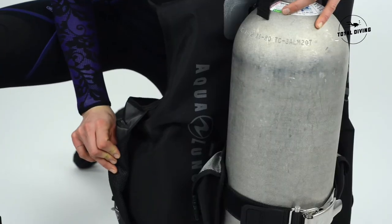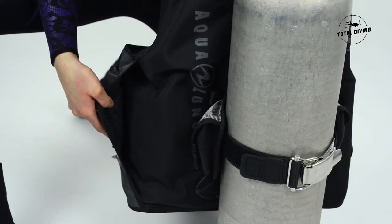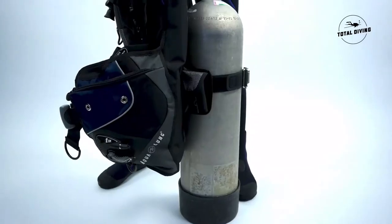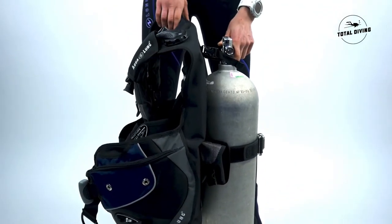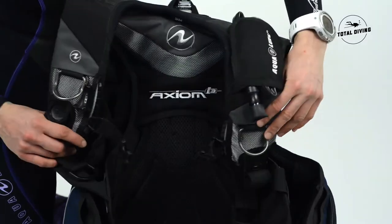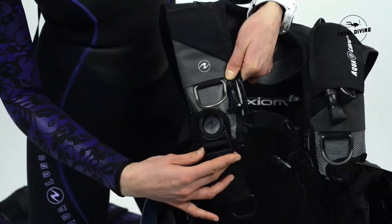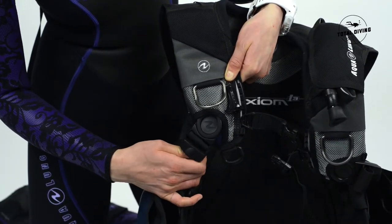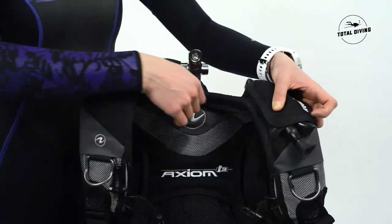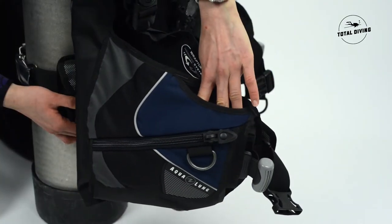The material this BC is made of is called Resist Tech, and it won't fade to brown after long exposure to salt or UV rays, so your BC will look fresh for a great number of years. The BC also features really nice swivel buckles, a waistband buckle, and a very nice neoprene collar — very comfortable for your back and neck.